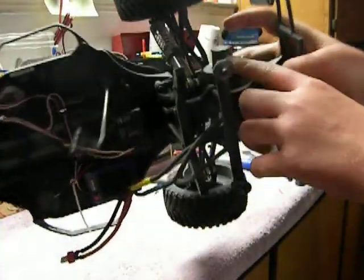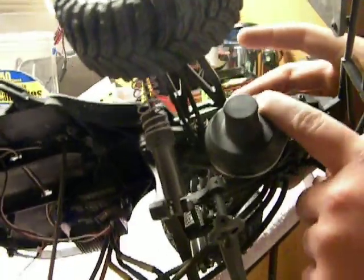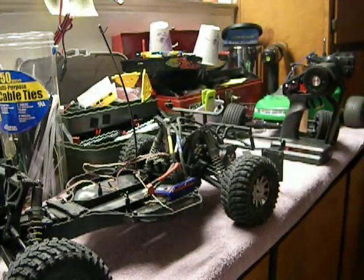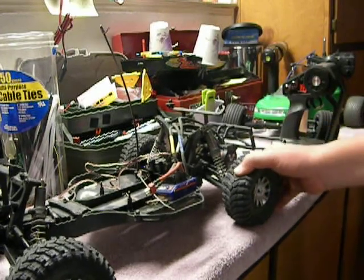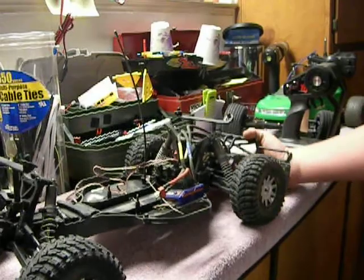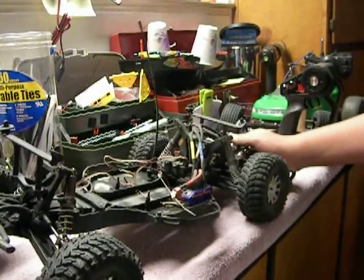You can't see, but on the gearbox I drilled a hole, because the Velenian motor's shaft is too long. But the spur gear I did change out with an additional one they provide — I think it's an 83 tooth for the spur and a 23 tooth for the pinion. Let me tell you, this thing's fast. It's a great truck, it handles great, and with these upgrades it makes me love it that much more.